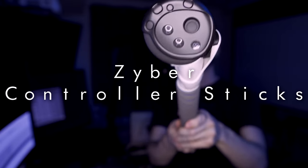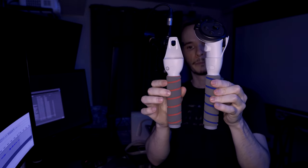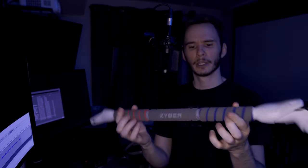This is the ZyberVR 3-in-1 controller sticks. In this mode here, this is kind of the single-handed mode. This would be good for maybe Walkabout Mini Golf or any golf game, or if you're batting. They just unscrew here and you can go into dual stick mode. You can also screw the longer middle one back in and go into your kayaking mode — so you could kayak, or maybe Darth Maul mode in Beat Saber, where you kind of have that baton thing going on.